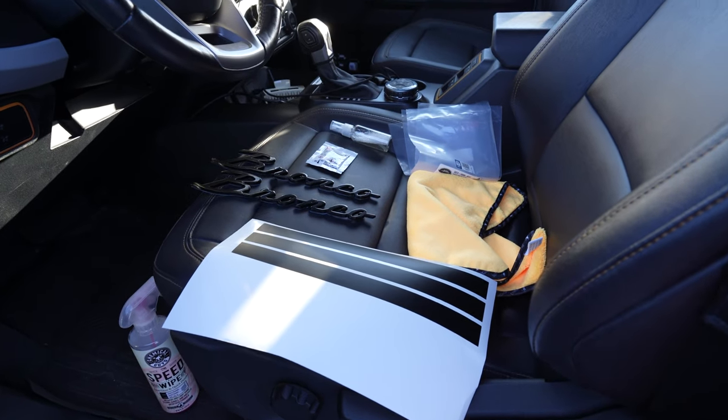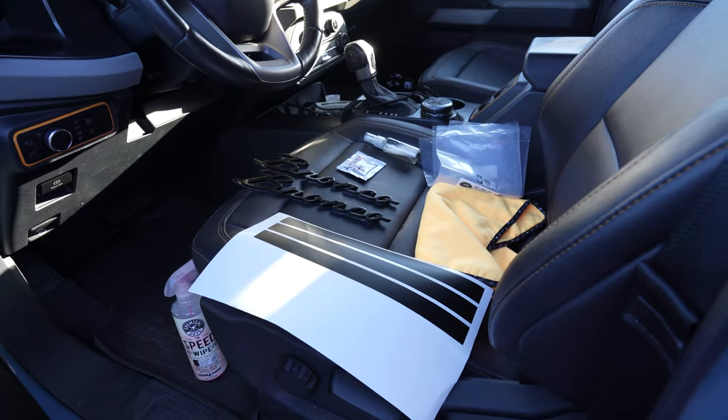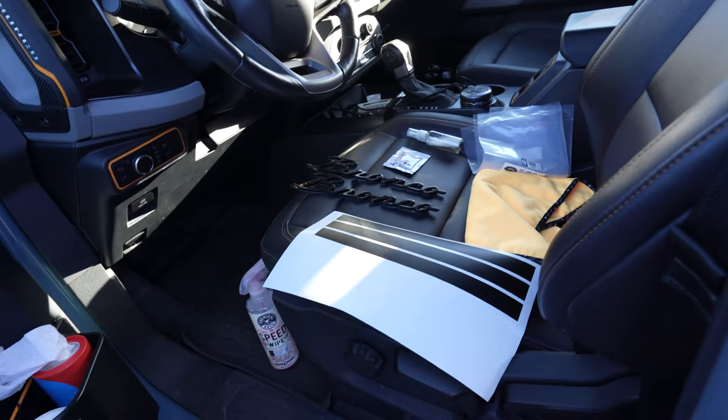Hello everyone, this is Chris with Sickerfab. Today I'm going to stand behind the camera and try to get through this installation pretty quickly. What we are installing are these cursive emblems. These are metal and they are actually Ford licensed products.